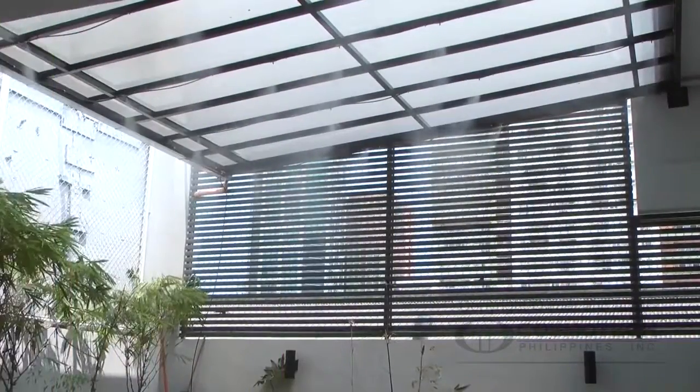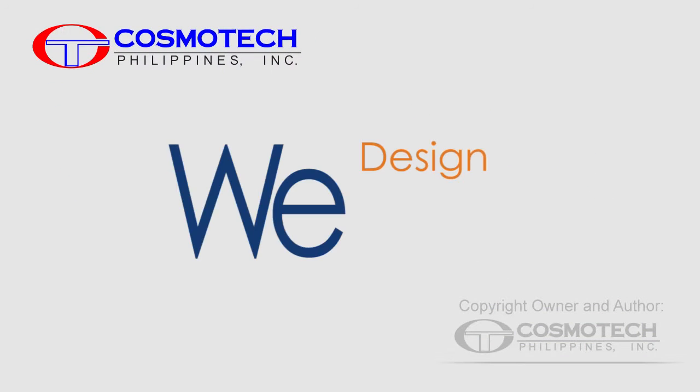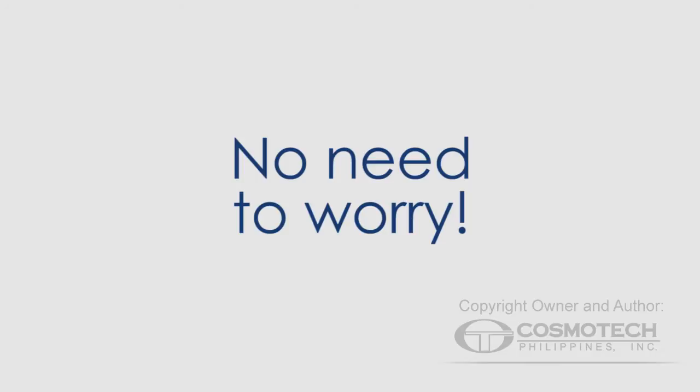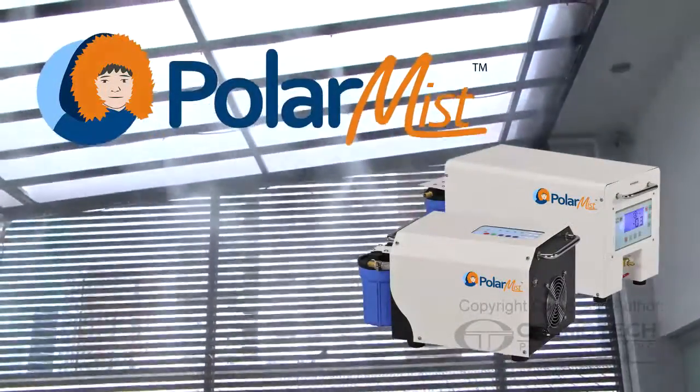And that's how the misting machine works. Our team is ready to serve you — redesign, install, and maintain. Designing the setup suited for your area, installing the system, and maintenance is all covered. No need to worry. Whether it may be an indoor or outdoor activity, you will always feel comfortable and refreshed with the Polarmist Outdoor Cooling System, because being cool has never been this easy.